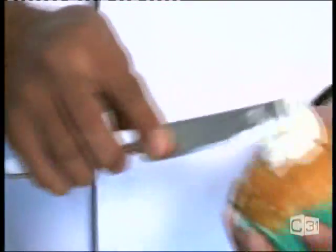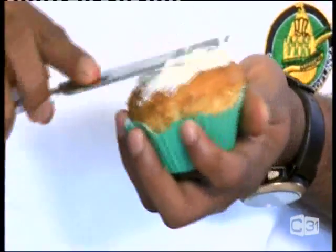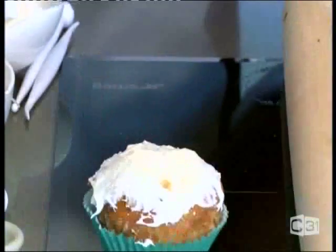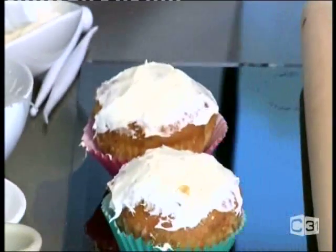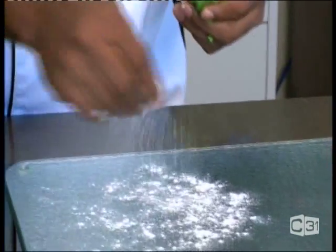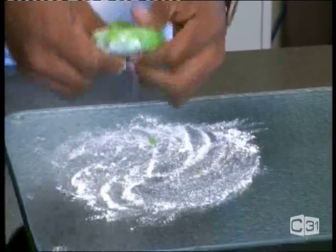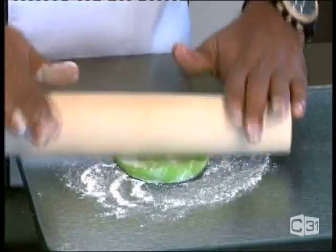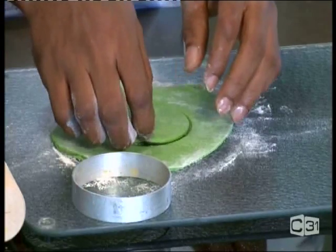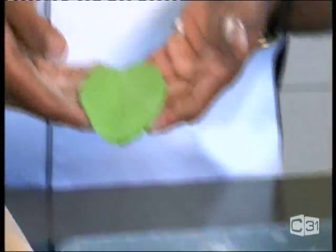I'm going to decorate two cupcakes with white icing. I've already colored some different colors. You have to apply a little bit of icing on top of the cupcake. Now I'm going to cover the cupcake — just put a little bit of cornflour and roll it out like this into a circle.